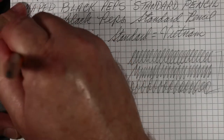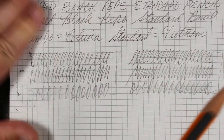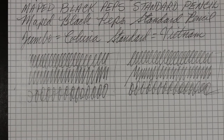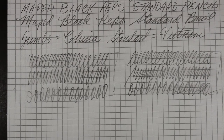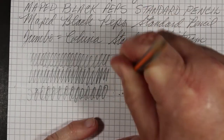Let's start the erasing test using the attached eraser on the jumbo. And now the standard one — we'll use the attached eraser there as well and see what we think.